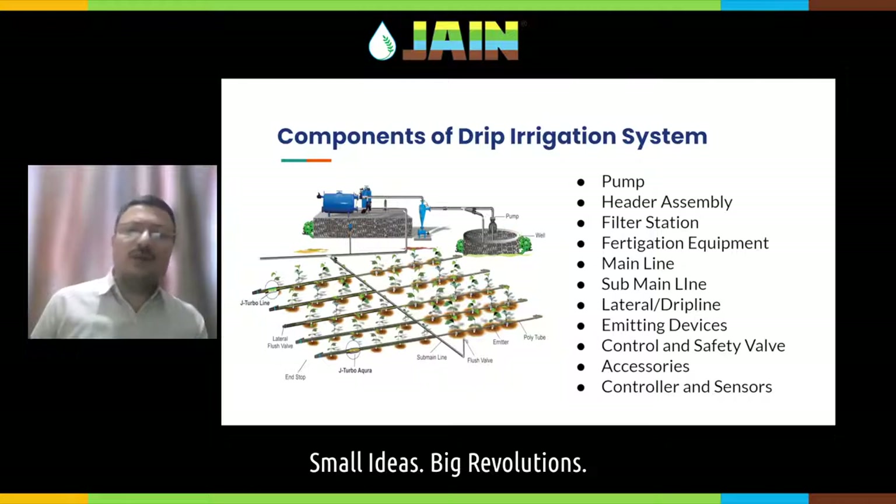Laterals or driplines are connected to this sub-main. You put an emitting device — sometimes emitting devices are inside the tubing, which is called inline tubing, and sometimes emitting devices are on the tubing, which are called online tubing. Control and safety valves are also very important features of any drip irrigation system. A control valve is a valve through which you control the system.